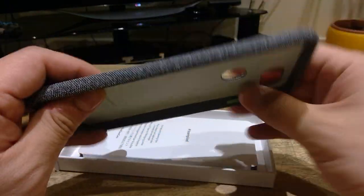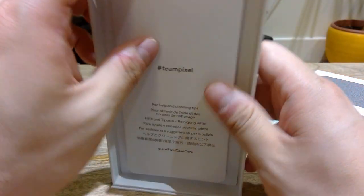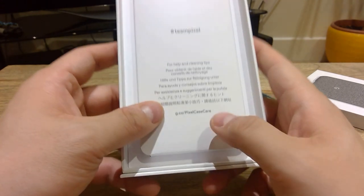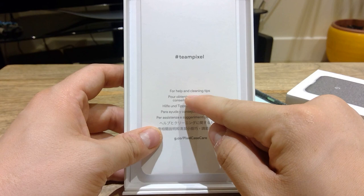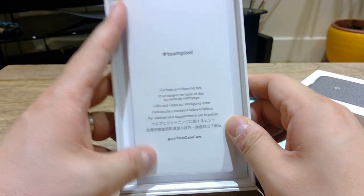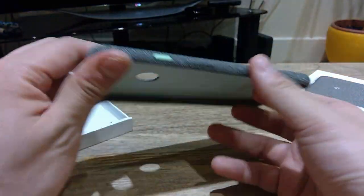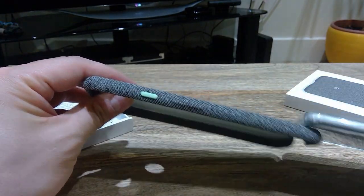Wow, it's already giving a nice feeling, and I can already sense that it's quite thin. This is actually 30 to 40 pounds or US dollars, so it's quite expensive, but it's the authentic Google case. It says cleaning tips — you actually need to go to their website to find out how to clean it.